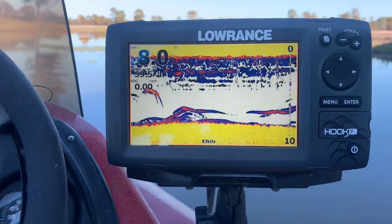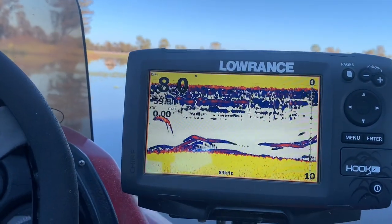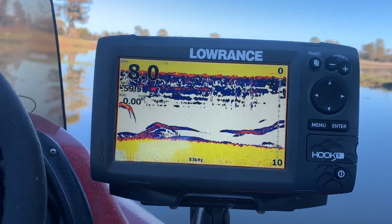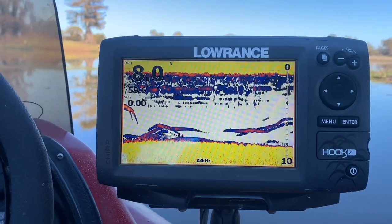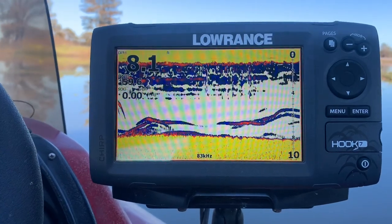Just starting off and looking at the fish finder and seeing a lot of fish just sitting on bottom, so maybe that will give me some idea of where the fish are going to be. Those might be catfish — kind of look like catfish — but it's possible that there might be some bait down on the bottom, so I'm going to try that.